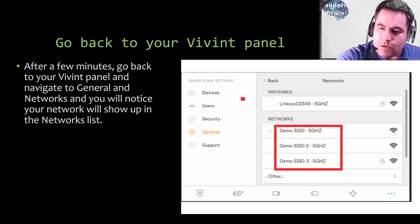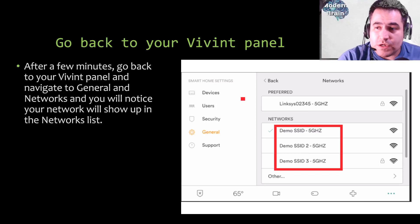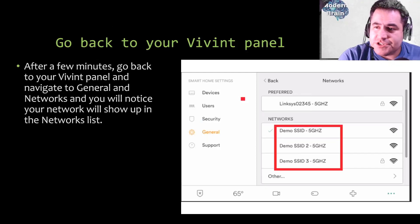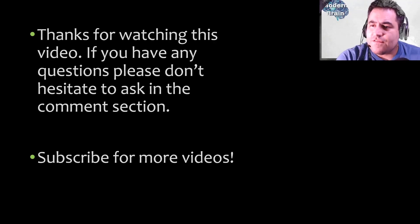Once you see your network appear in the list on your panel, click on it, enter your Wi-Fi password, and connect. Renaming the host doesn't change your Wi-Fi password — it'll be the same password you've always used. And there you go! Hopefully this fixes your issue. If you have any questions, ask in the comments below. Subscribe for more videos, and thank you for watching Modern Brain — the channel where you learn cool stuff.